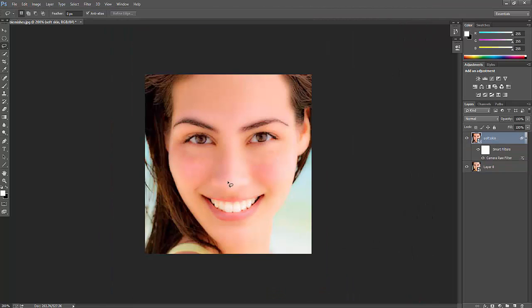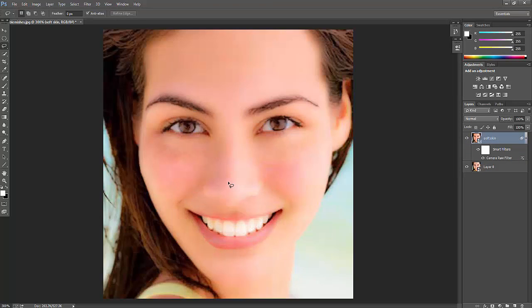I have now removed almost all the spots. If you want, you can add additional adjustments. I can still see some little patches here, so I'm going to brush over them with white color. I'll choose this brush and click the image.